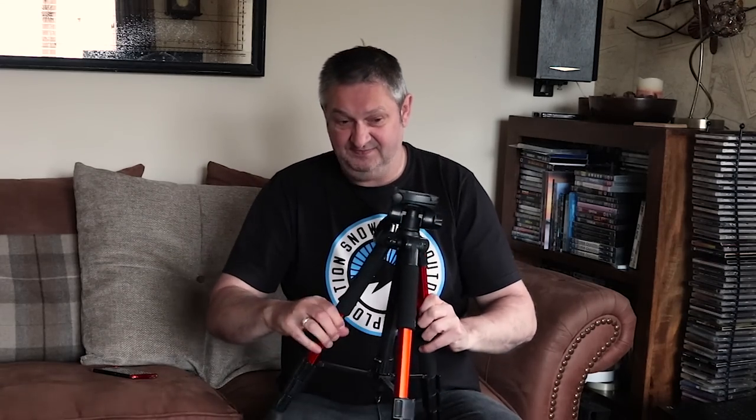I want to talk about a new cheap gadget from KNF Concept which is useful for vloggers and filmmakers — it's a professional universal center column. When I go out vlogging I take two tripods with me, one for photography and one for vlogging. With a ball head tripod you can only pan or tilt, but the center column allows you to pan and tilt at the same time.